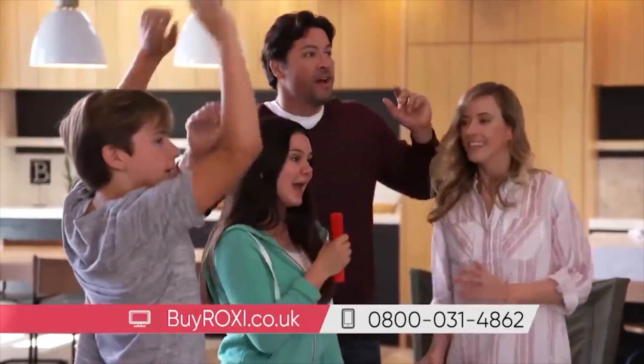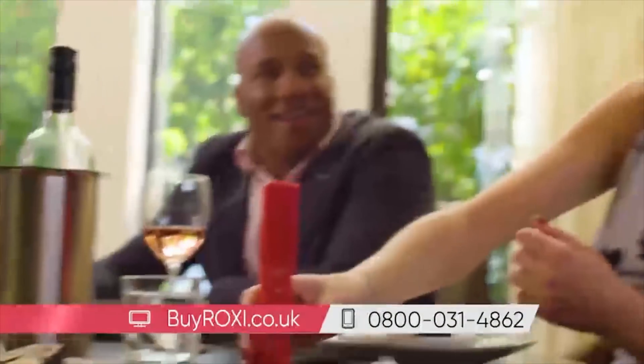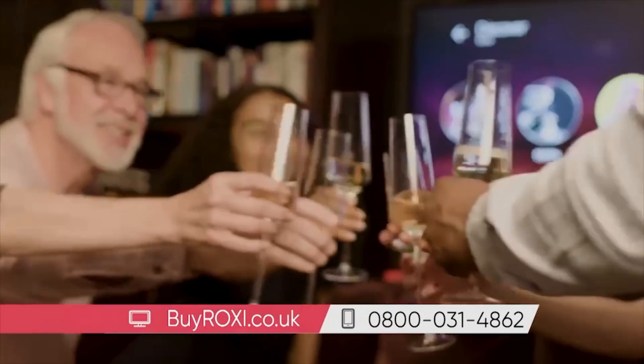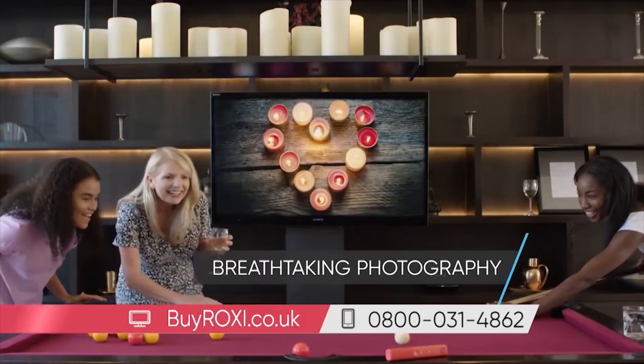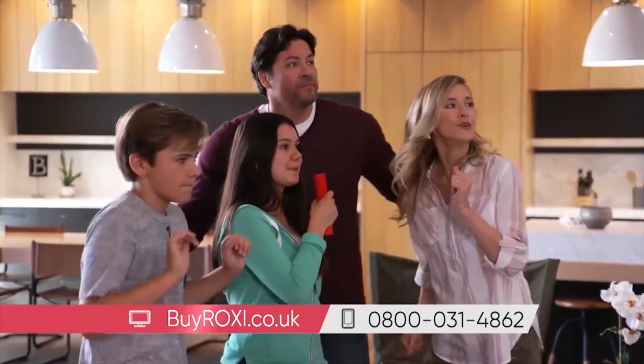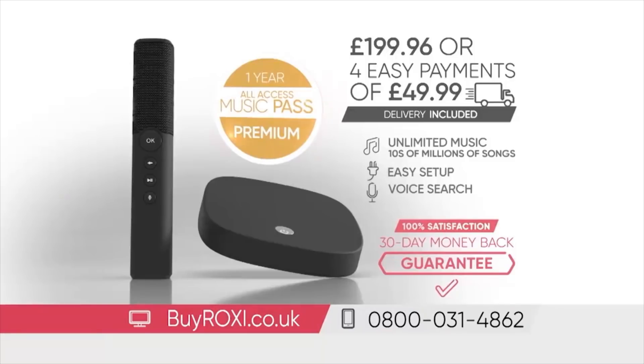Roxy has all the music you love and tens of millions of songs that you have yet to discover. Hundreds of pre-programmed playlists to suit every mood or occasion. Thousands of breathtaking visions enhance your listening experience. Right now, you could bring the amazing Roxy experience into your home for just £199.96, or for just four easy payments of £49.99. And your one-year all-access premium music pass, worth £52, comes included at no extra cost.